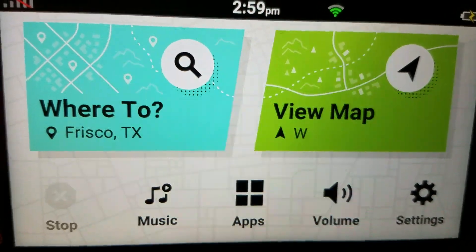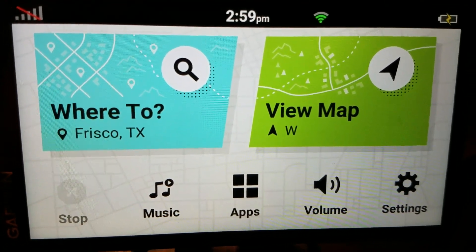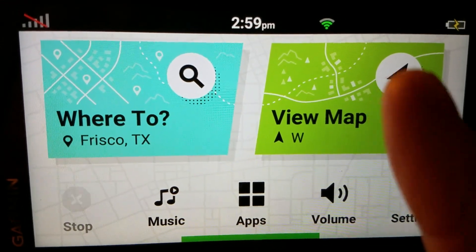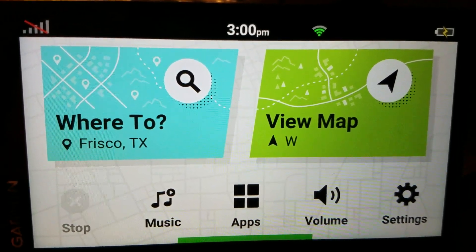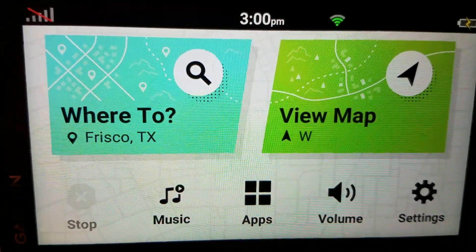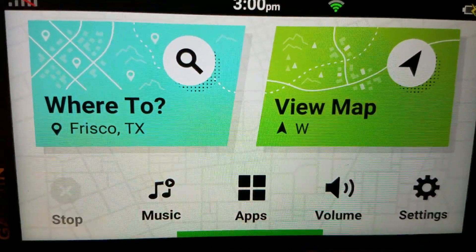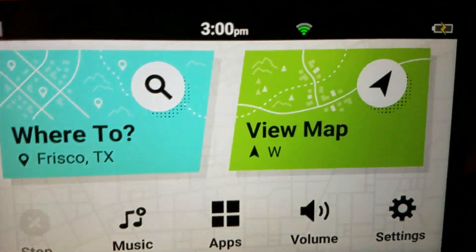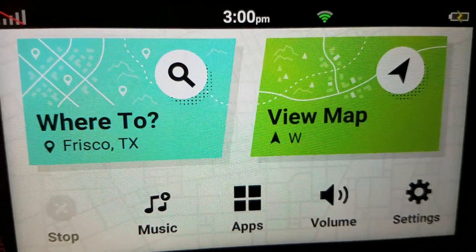A quick tip about the voice control on the DriveSmart 66. If you say 'hey Garmin' or 'okay Garmin,' you have to wait for it to clear — it listens. You'll hear that little tone, that doodit and that doodood notification sound each time it activates.